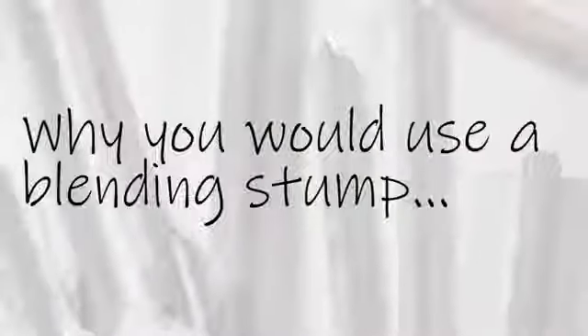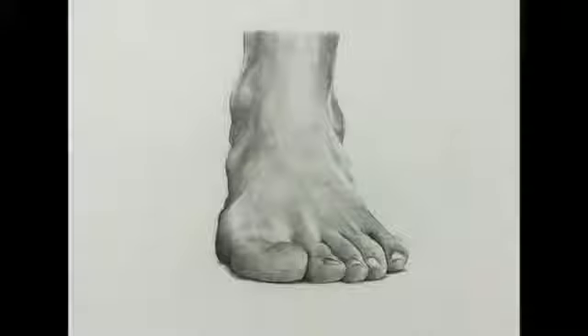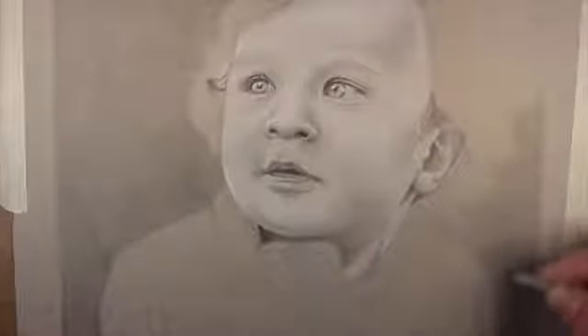But first let's explore some of the reasons why you would use a blending stump. There are many times when you want to use one. For example, in this drawing lesson where we're drawing feet, using a blending stump allows us to create smooth transitions of tone and actually mimic the texture of skin. The same is true in this portrait drawing lesson from the Guide to Graphite — we're wanting to create the smooth texture of skin when we draw the face, so it makes sense to use a blending stump. And in this drawing from Portrait Drawing the Smart Way, a blending stump creates a texture that mimics that of skin.